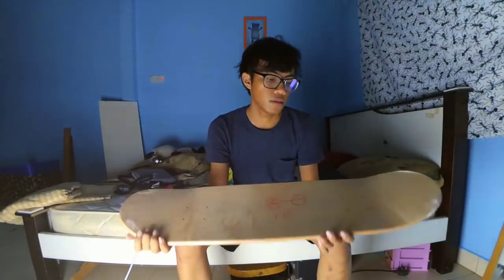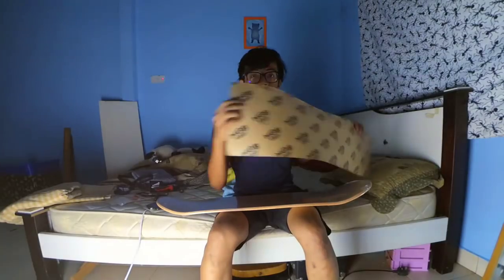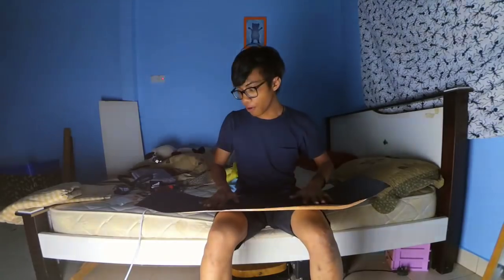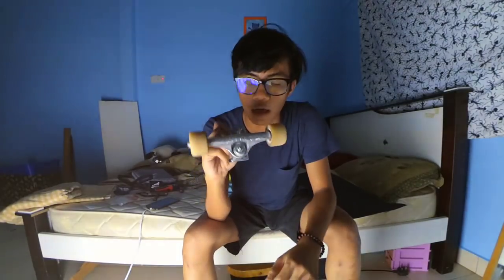After grip tape — I never tried this before, but right now this is my first time trying Mob grip. I've never tried it before, so I'm gonna try and see how it goes.